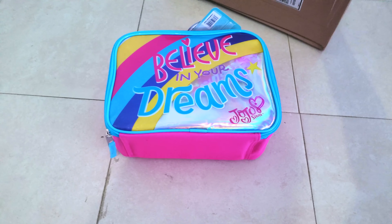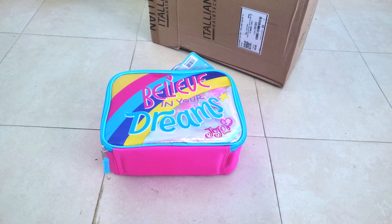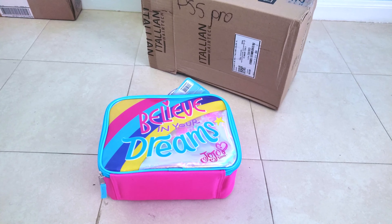I understand it's looking like a JoJo Siwa Toad, but it's funny — the PlayStation 5 Pro looks like a JoJo Siwa Toad.